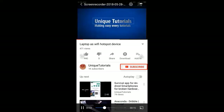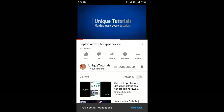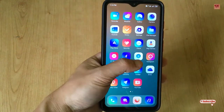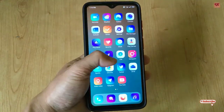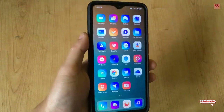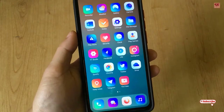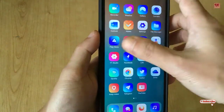Please click on the subscribe button and click on the bell icon to get the latest notifications. Hello everyone, it's me JB from Unique Tutorials. Today in this video I will show you how you can measure any real objects using your Android smartphone. So without any further delay, let's begin.